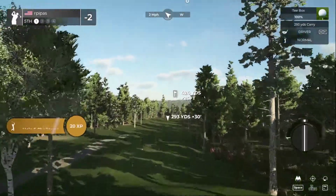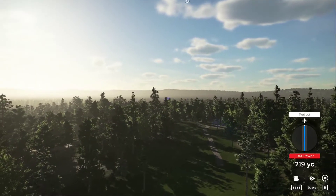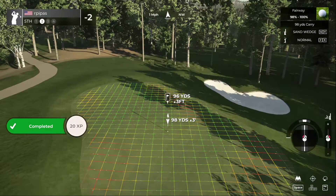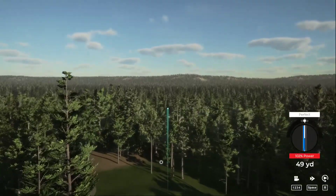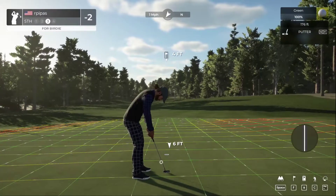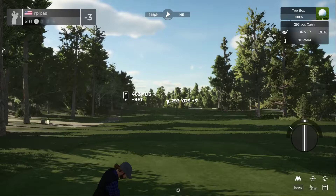Staying right there at two under after that hole. Ready to go on the fifth hole. The fairway has opened up a little bit here. Hit a nice shot — that should be close. Added some backspin, slightly too much club. Good shot — going to try to tap this one in. Get another birdie there — three under through five. Wasn't really expecting that after seeing the first hole.